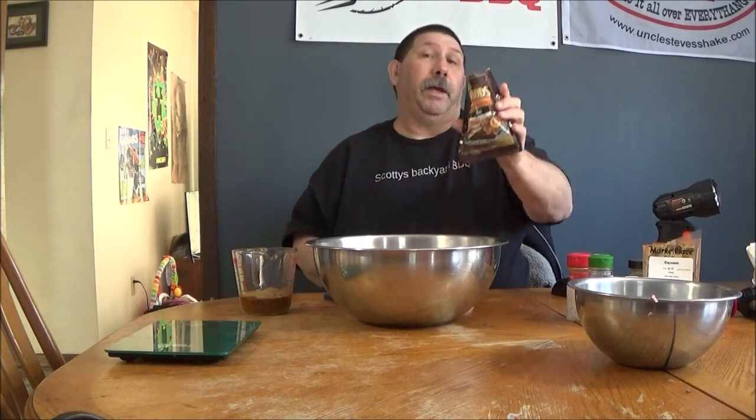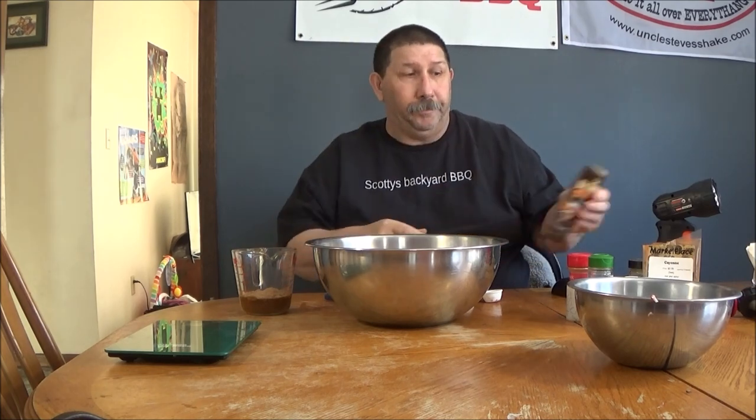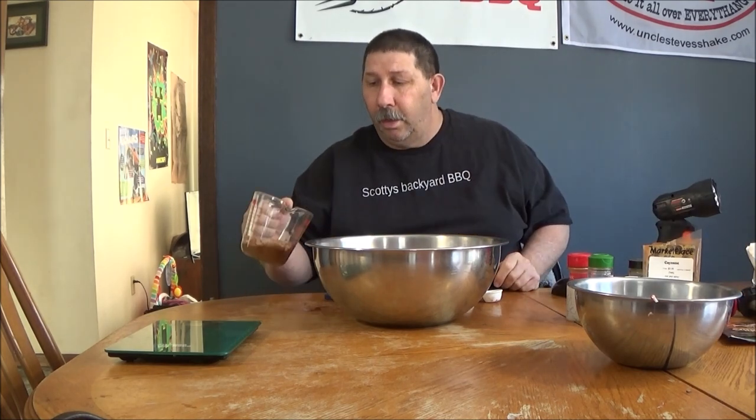Their measurements and my measurements are a little different, so we're going to use the whole pack — that's for five pounds, and we've got three pounds of meat. I'll do one and a half tablespoons of my spice. Alright, we're going to give it a try folks. This is live, we're going to go for it.